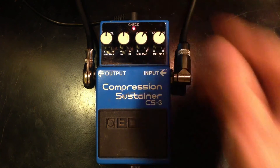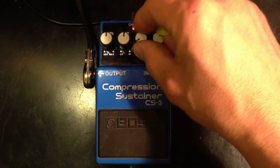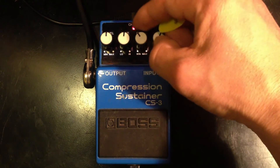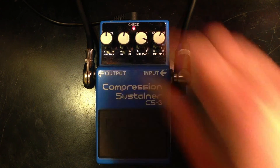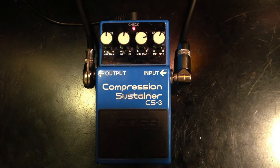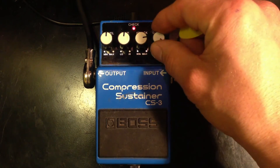Now we can go a little more extreme. We can control our attack — minimum — and then we have maximum. It's a pretty extreme setting; let's crank it all the way up.